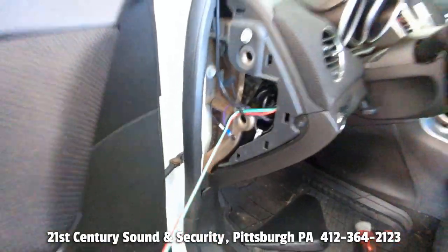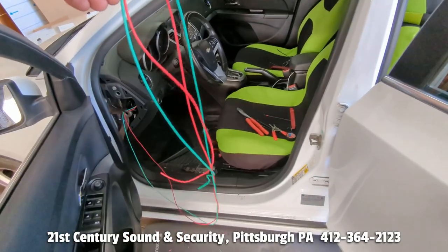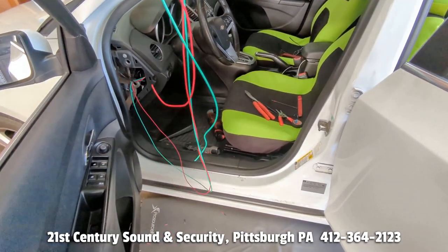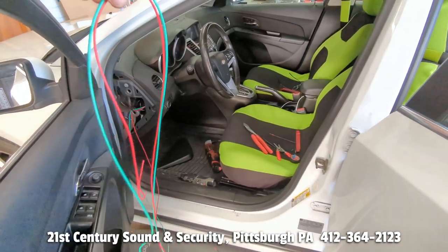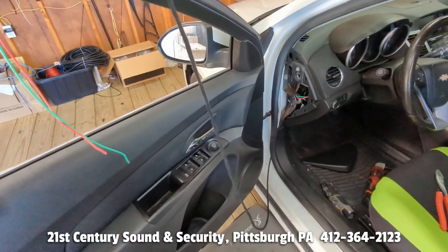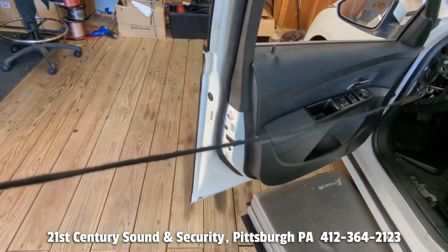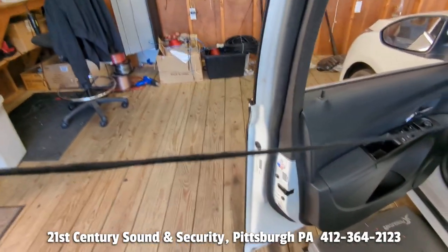Everything is zipped up nice and neat. We have extended our red and green wire, because we know in this car the BCM is located in the center console on the passenger side. So we are going to tape these together, make it look like a factory harness and run them over to the passenger side of the console. Here is our red and green wire after we test-tape it — it will look just like factory wire if it ever becomes exposed or if anybody needs to work on the car. They will have no idea that we were in there and ran a wire.